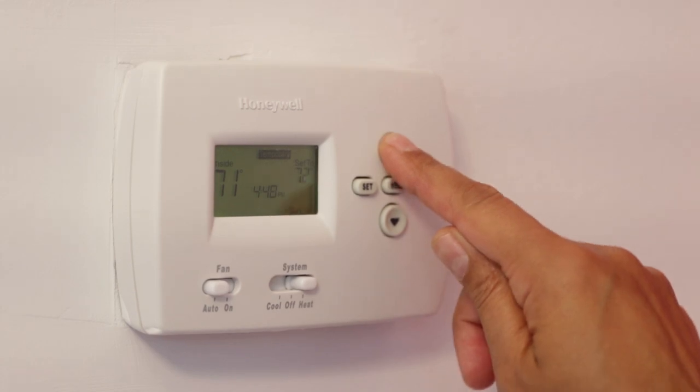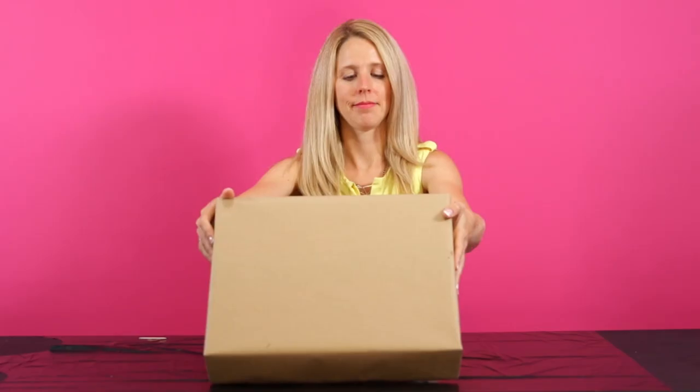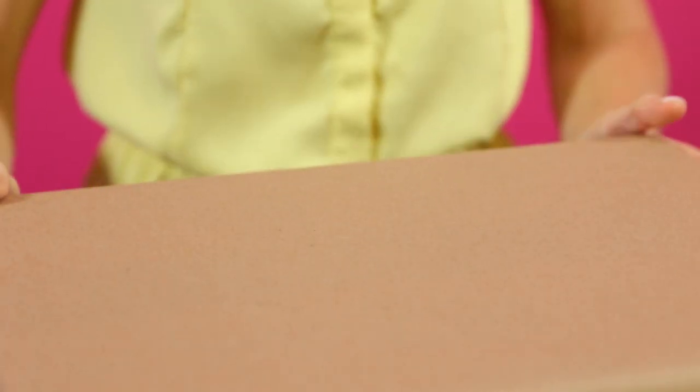And last but not least, if you torch and torch and torch and you actually over-torch, you can get dimples from that too. So in sum, make sure that the temperature stays constant in the room while it cures, make sure you have a cover to cover your piece, and make sure that you don't over-torch. And if you do all those things, you can avoid dimples.